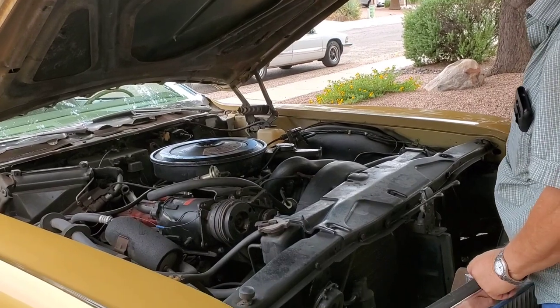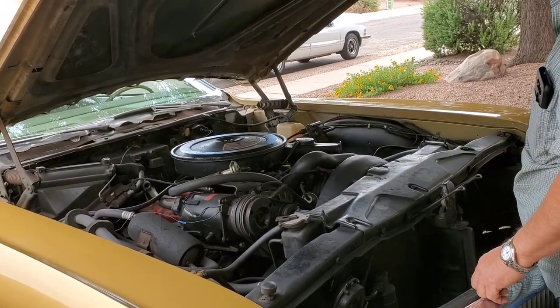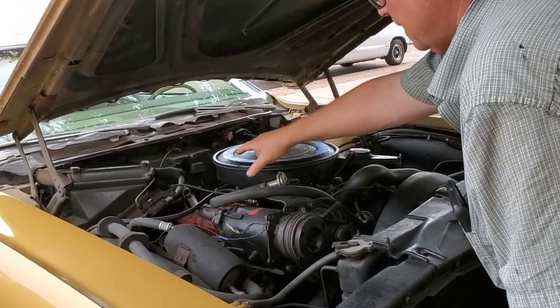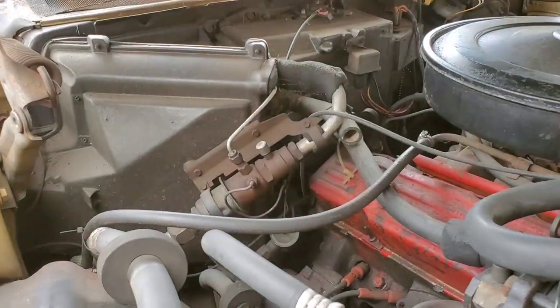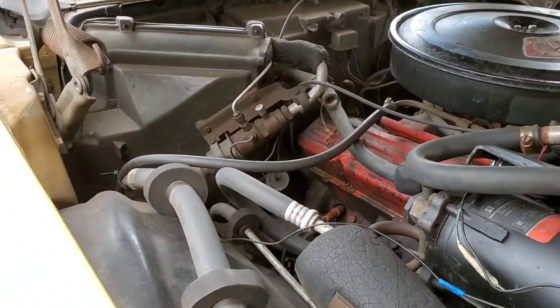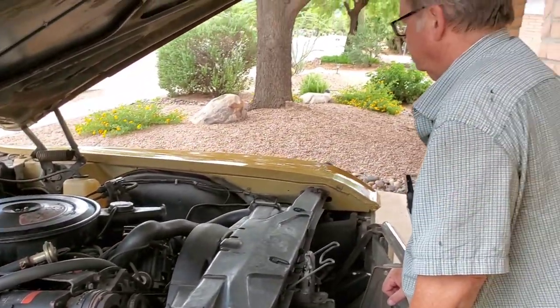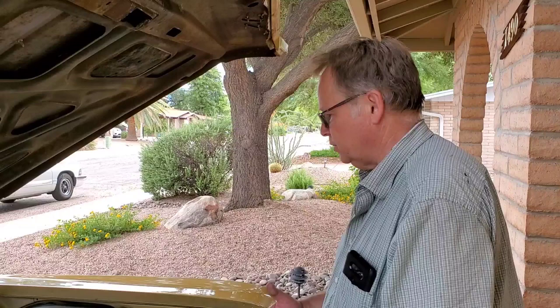The air conditioner has been done. It works — it's cold, it's top notch, it's original R12. All the equipment is original. You can see that the POA valve — pilot-operated actuated valve — is all rusty, original, surface rust of course. The cruise control mechanisms are all intact; I don't know if it works as I told you.